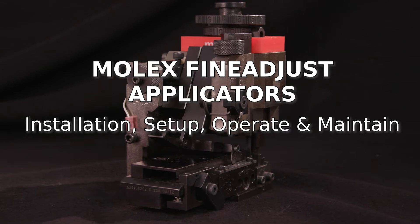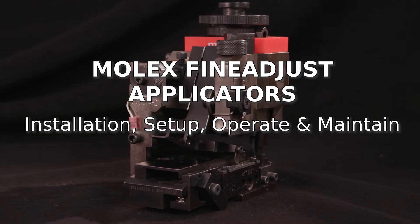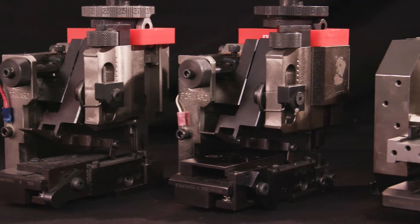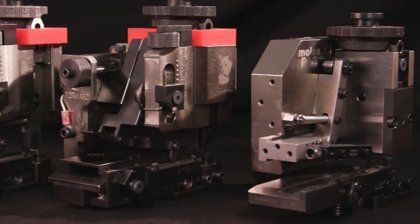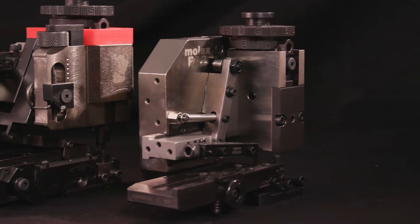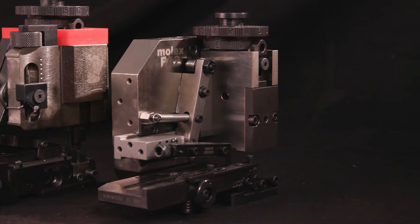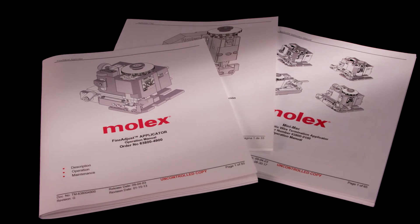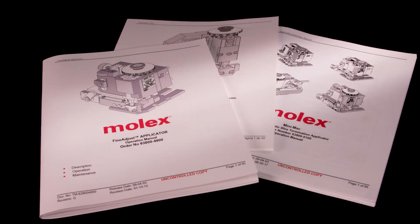In this video, we're going to set up a Fine Adjust Applicator for bench press operation. If you are using a Mini Mac, Fine Adjust, or FA2 applicator, the basic setup instructions in this video apply as well. To reference specific instructions for your applicator, please see the tooling manual that accompanied your specific applicator.